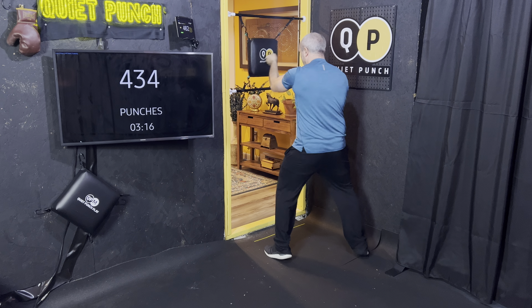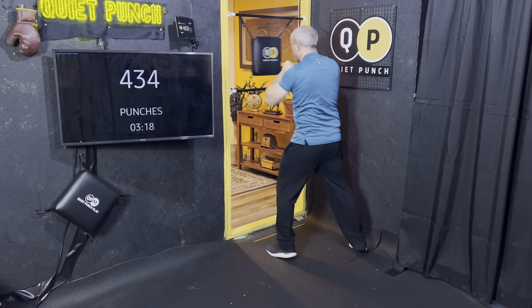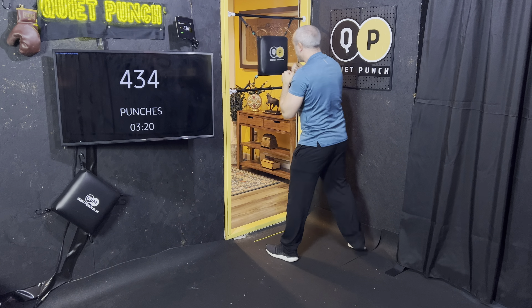Up, up, hook, hook. Hook, hook. Remember on your bag — get it right in the center. Up, up, hook, hook. Keep working. Two more, one more.